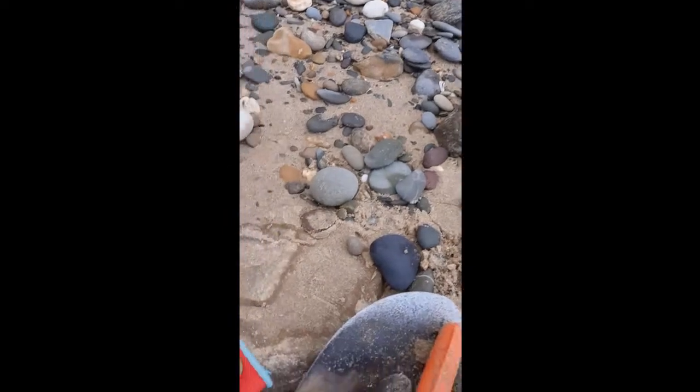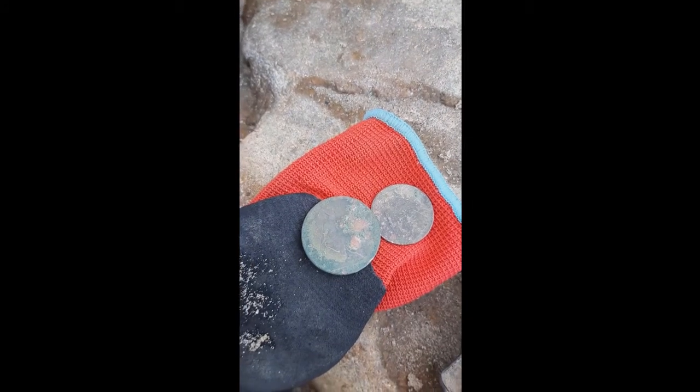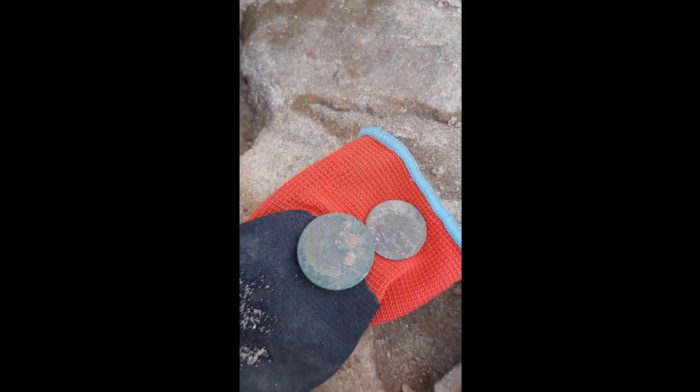What a pleasure to have found that. My best, my oldest coin so far with this metal detector. Whoopee! This is a whoopee moment.